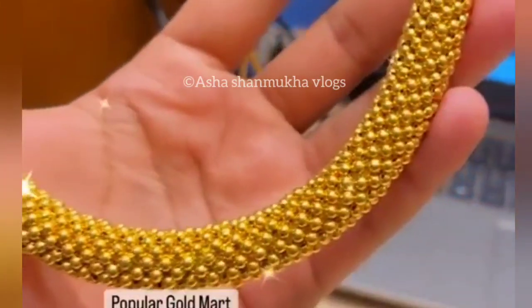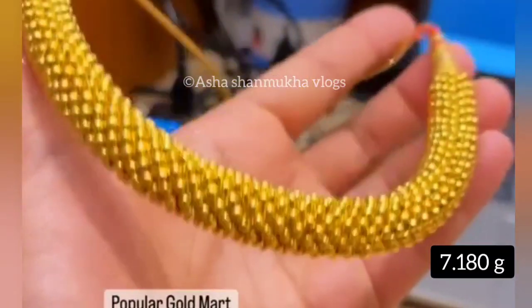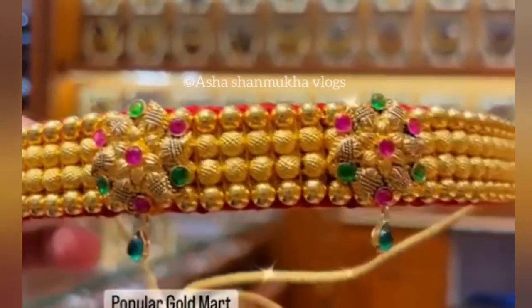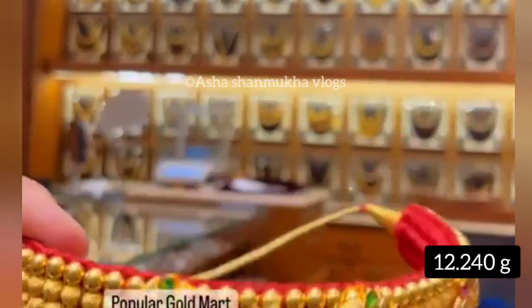Next, it is cute. It is 7.180 grams. Next one is 12.240 grams. This is red color.